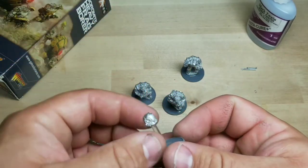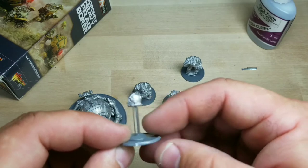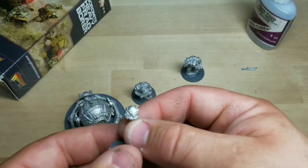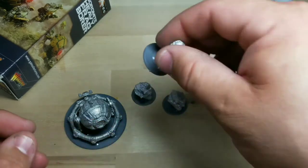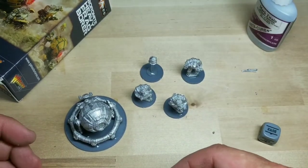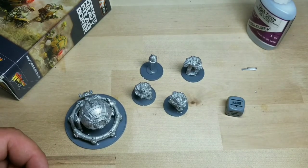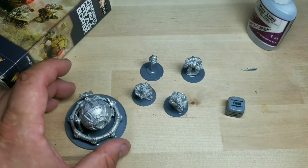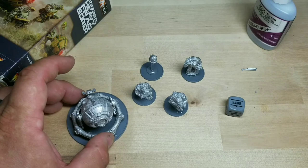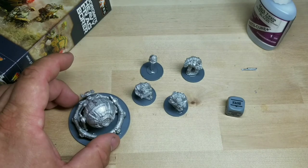I always glue these — it's no big deal. I just put a piece of tape around here to make sure I don't get the clear base part, then I'll prime it with a spray and take the tape off after I'm done painting it. I always glue them on because if I don't, I lose them — they're so small. They've got their order dice and they're ready for battle — or ready for paint, I should say. So we're going to get that done and then test it out and see how it works with the rest of the Boromites.